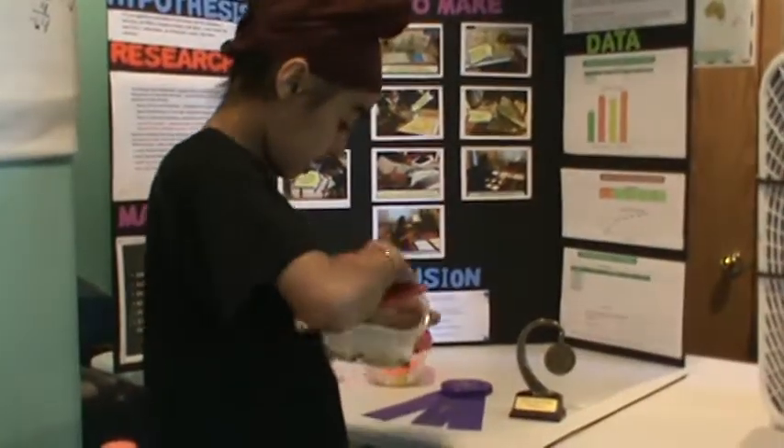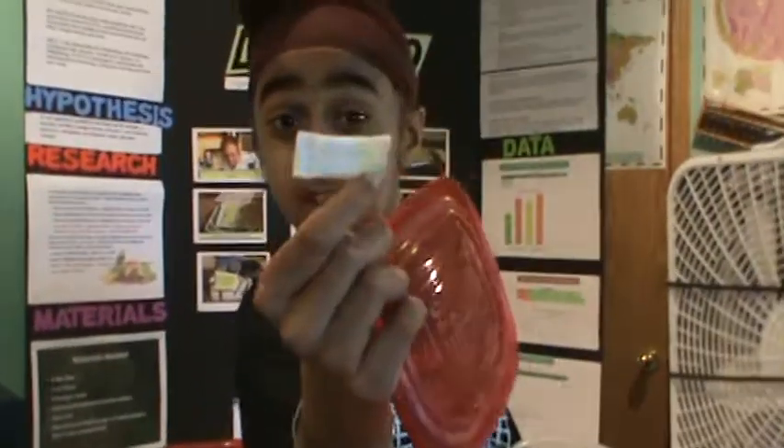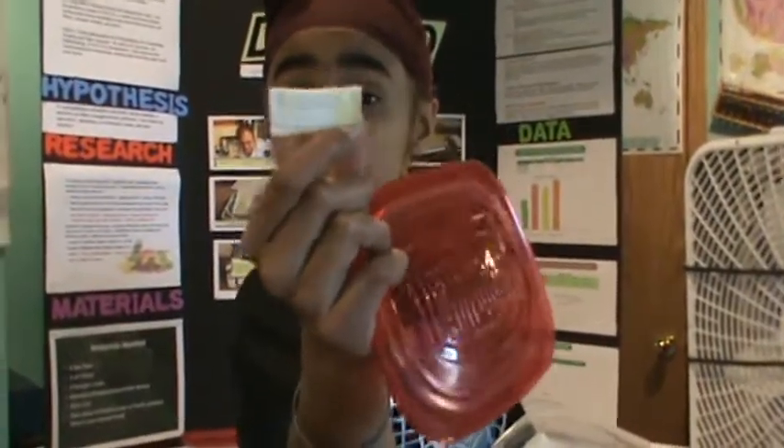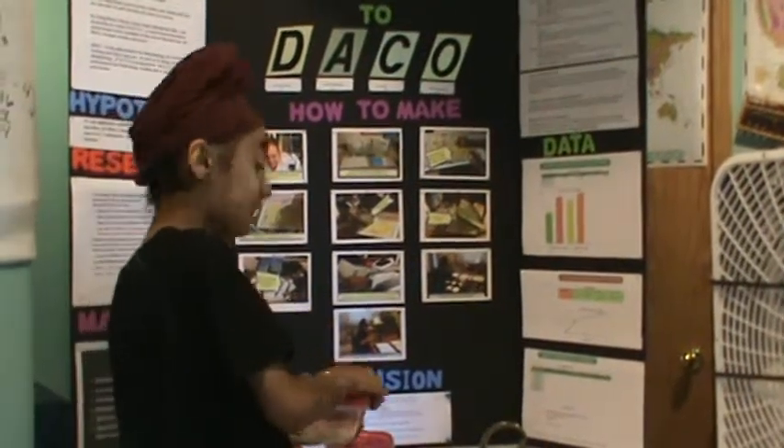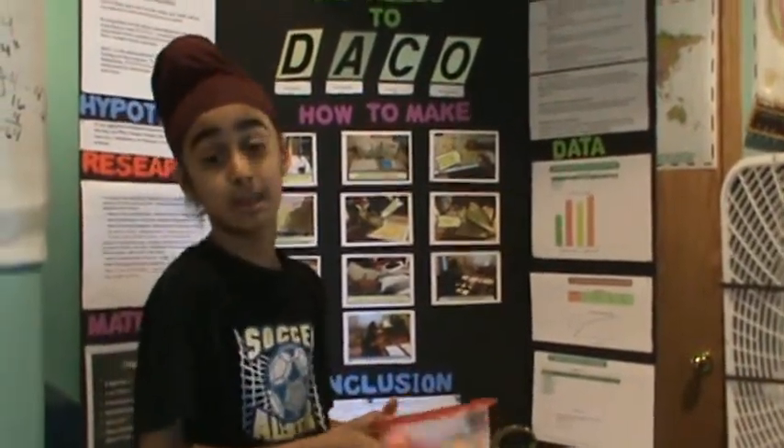Let me show you that. As you can see here — let me show you a good packet — it looks something like this. That silica gel is really essential for dehydrating fruits and keeping them dry.